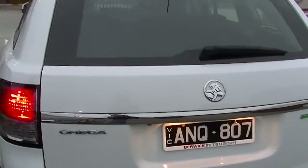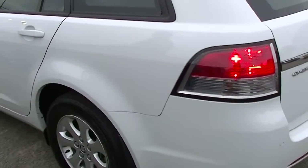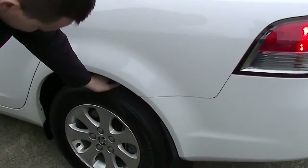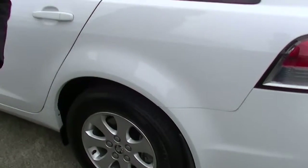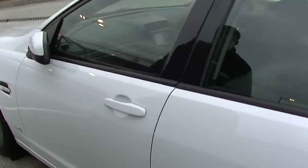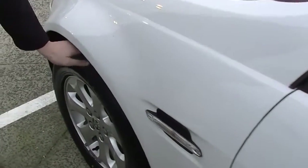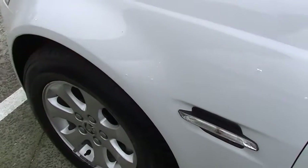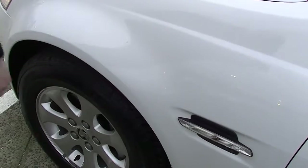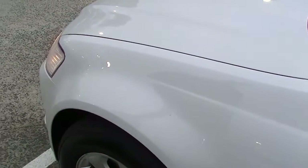Coming around now to the passenger side of the vehicle, we've got some fantastic condition again right through. So this car's definitely been very well maintained on the outside. Fantastic tyre treads here and that alloy rim is also untouched. Continuing along, still no signs of any marks or scratches — this definitely is the pick of the bunch. Again, we've got another fantastic tyre tread there, and just a tiny little bit of rash just on that rim there, so we found something wrong — which you have to find something!